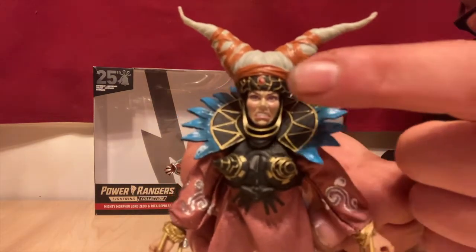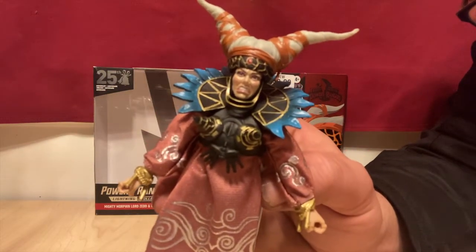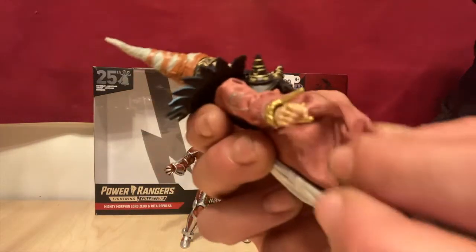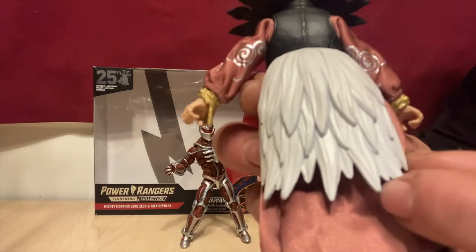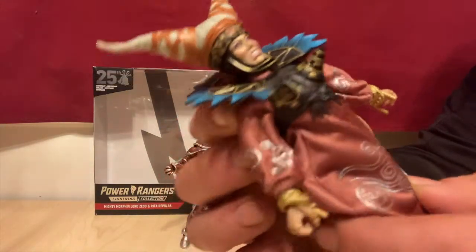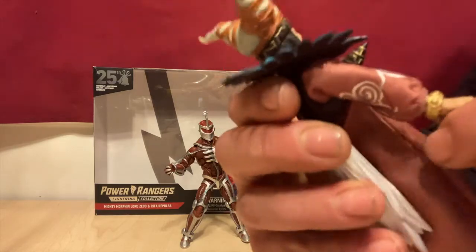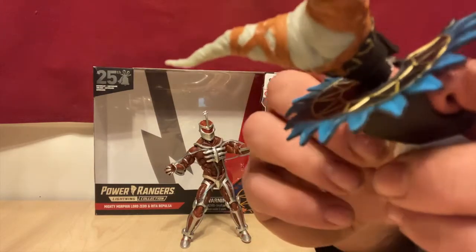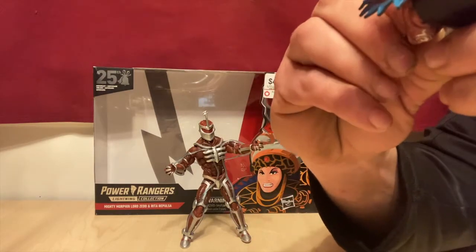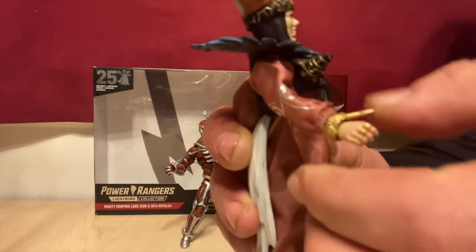So let's get our Rita out and take an up-close look at her. Detail in the face — her lips are painted correctly, which is nice, so she doesn't have a weird look on her face. Plastic for the hair, and the dress is fabric, so that's not plastic. This skirt on the back part is plastic. Now her arms — I don't think she has elbow articulation. Well, actually, she does have some elbow articulation — I'm not sure, I'd have to look at that. So far it doesn't seem like she has as much elbow articulation.